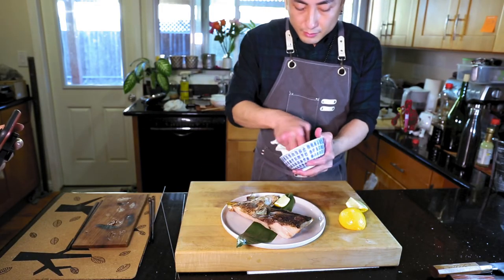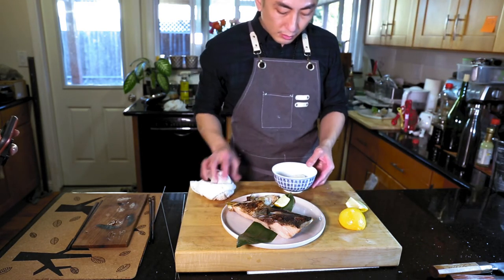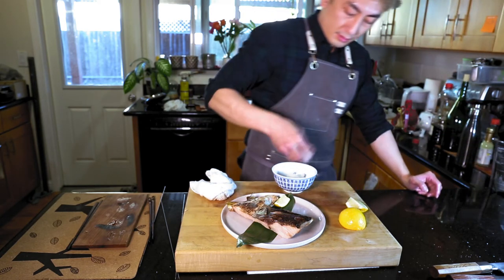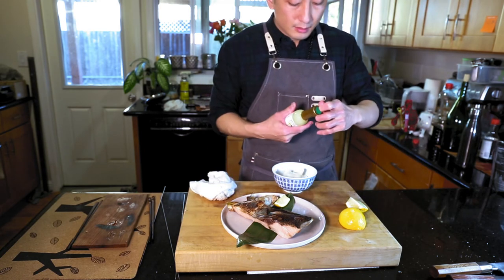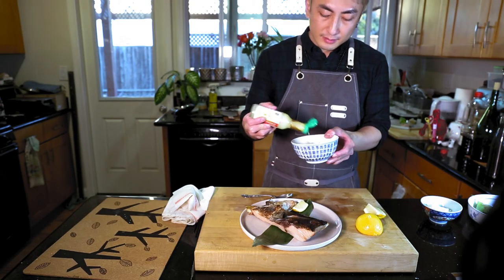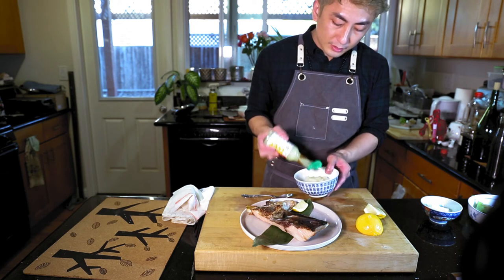We did the daikon and we can make two different kinds. One I cannot usually get from the supermarket, so I get the juice — just add the juice. If you have the whole daikon you can squeeze the whole thing.